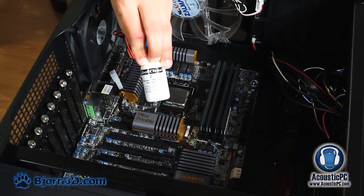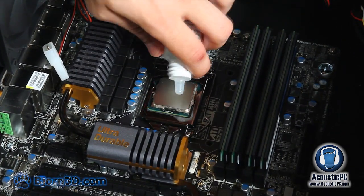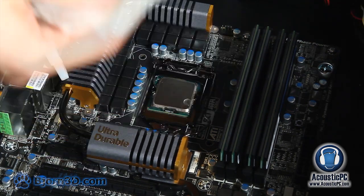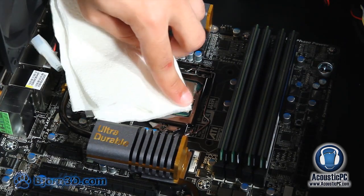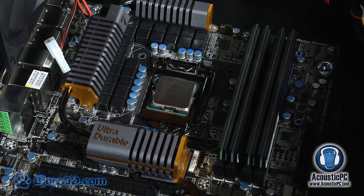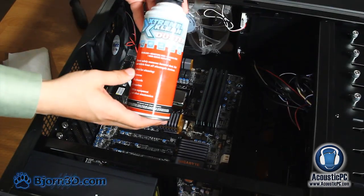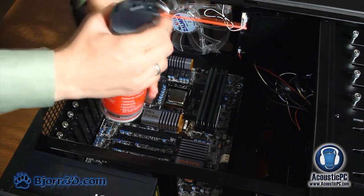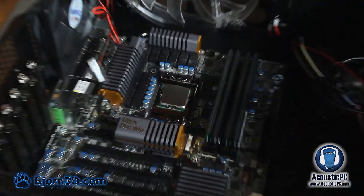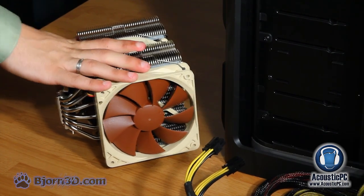To remove any unwanted residue from the CPU we will use ArtiClean 2 surface purifier. Place one drop on the CPU and clean it with a towel. After cleaning, the entire surface will evaporate cleanly. To remove any unwanted dust particles we will be using Xtreme Clean Duster. After the CPU has been cleaned, let's place the cooler inside the case.